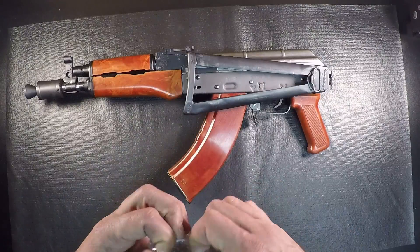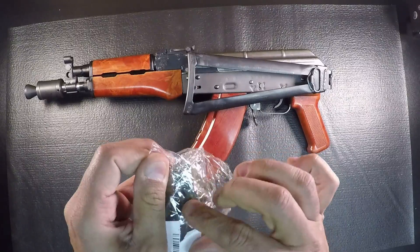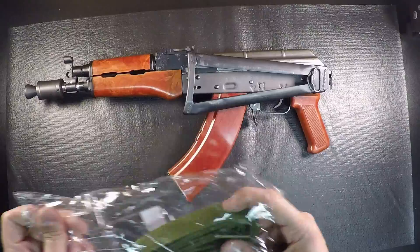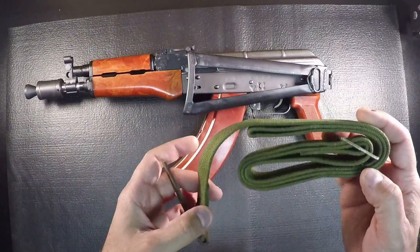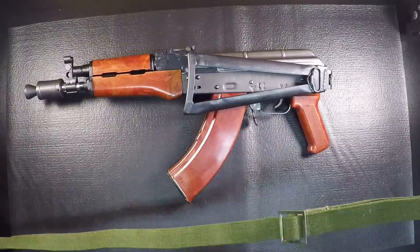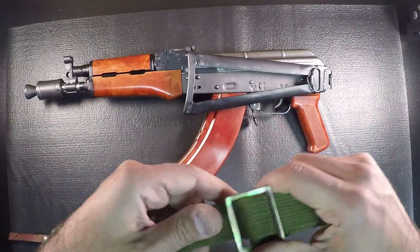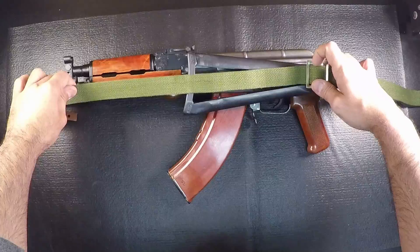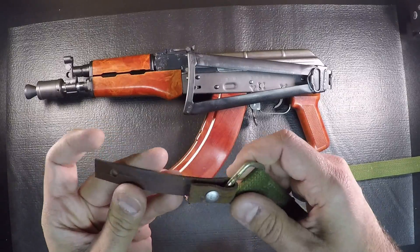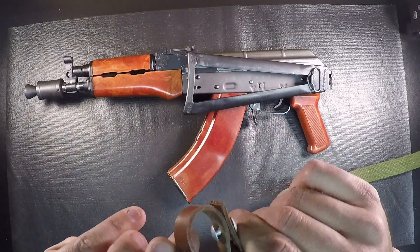What we have here is our sling. This is not a true Russian sling — it's one made in the style of a Russian sling, however it's pretty close. With the exception that most Russian slings are in a tan, khaki, or FDE color, this one is green, which I actually liked. Typically your Russian stocks on the back will have a clip as opposed to a leather clasp, which is what we have on this one.